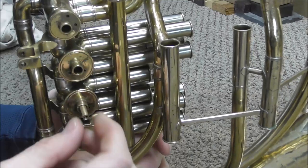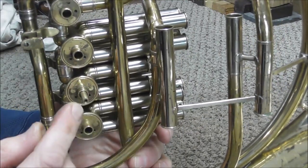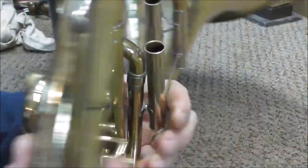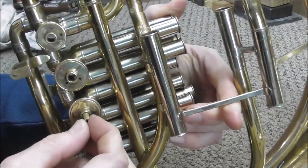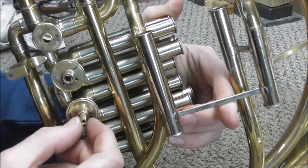Now the valve turns freely and there is no sideways motion, so the repair is done. I just need to put it back together. I put the bearing plate and the rotor cap back on and it still turns freely and quietly, with no back and forth motion — so this repair is finished. I hope this video has been helpful. Please subscribe for more instrument repair videos and look in the description below for links to other videos on rotor repair.